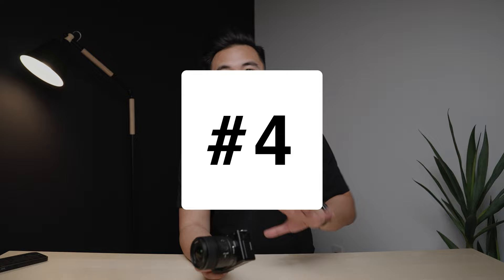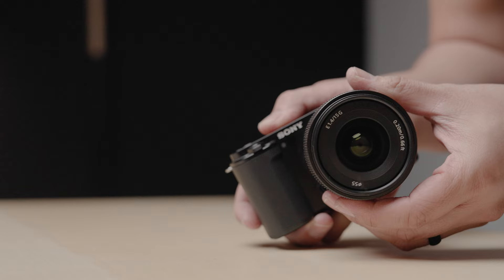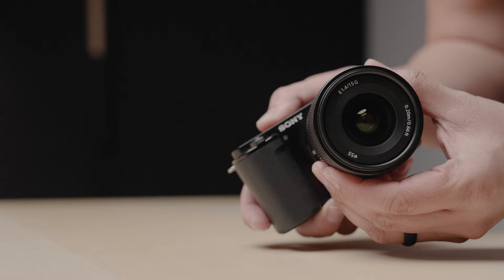Reason number four: lens options. There are 70-plus Sony E-mount lenses out there, plus third-party options like Sigma and Tamron, so there's a huge variety to choose from. I have the Sony 15mm G lens f1.4 — it's great but a little pricey.